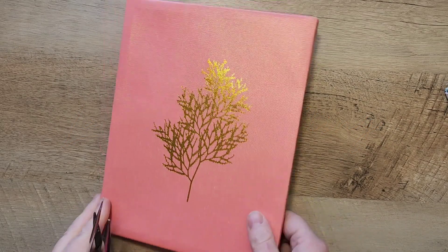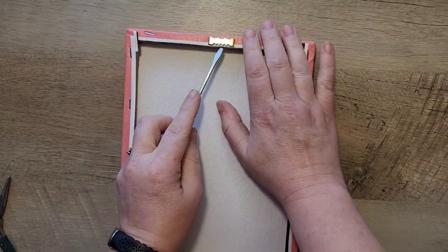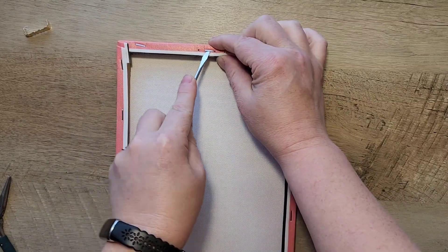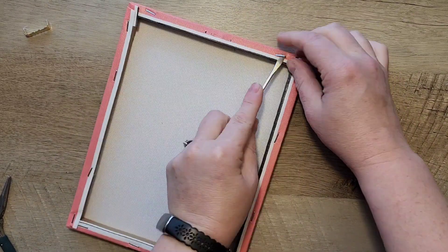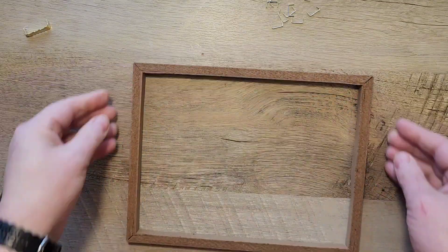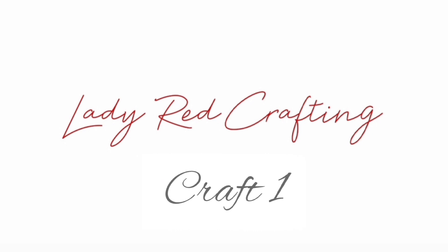I'm excited today to show you how I transformed this Dollar Tree canvas into five amazing crafts. Hi, my name is Katie from Lady Red Crafting. Let's get started by deconstructing this canvas. To deconstruct it, I use a flat screwdriver and just remove the staples and the hook from the back side. Let's jump right into craft number one.